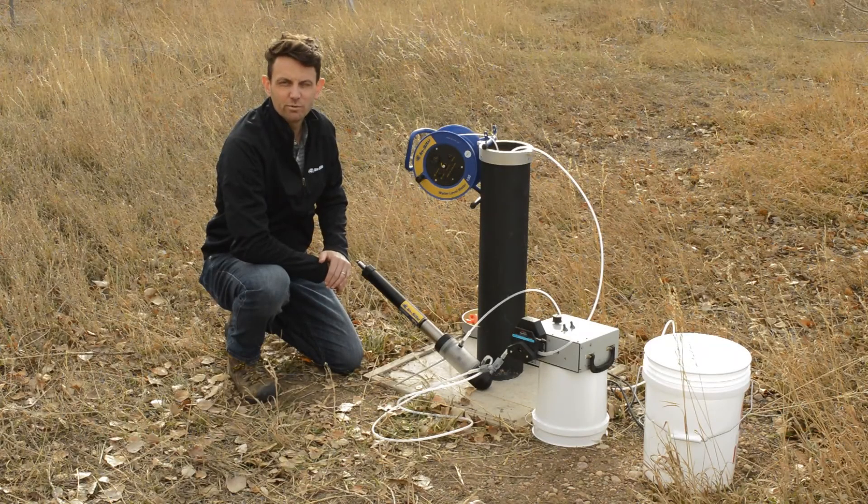Hi, I'm Adam Hobson, Application Development Manager with In-Situ. Today we're going to talk about low flow sampling and the equipment that you use for it.